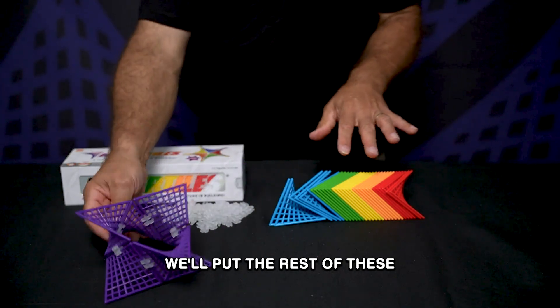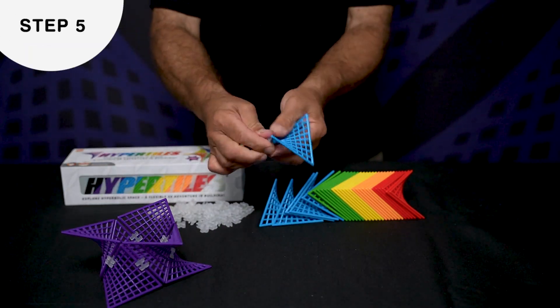So there's one of them. We'll put the rest of this together in the same way.